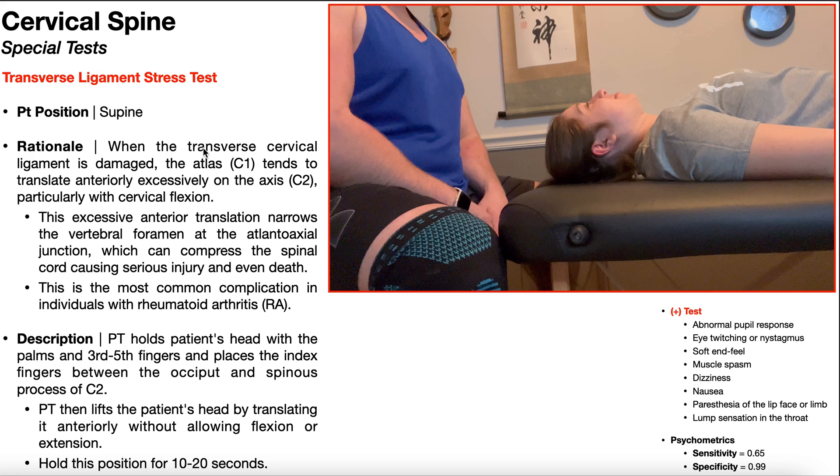If by any mechanism there is damage to the transverse cervical ligament, the tendency is to have excessive anterior translation of C1 relative to C2. That excessive anterior translation is going to narrow the vertebral foramen, specifically at the atlantoaxial junction between C1 and C2. The spinal cord traverses the entire vertebral canal, so narrowing that space can compress the spinal cord, potentially causing serious injury or even death — especially given that we're talking about compression at the very high level of C1-C2. This is the most common complication in individuals with rheumatoid arthritis and other conditions like Marfan syndrome, where there is weakening of the transverse cervical ligament.